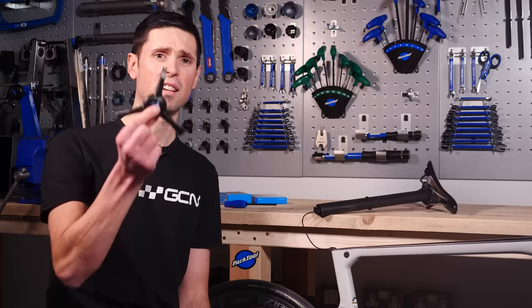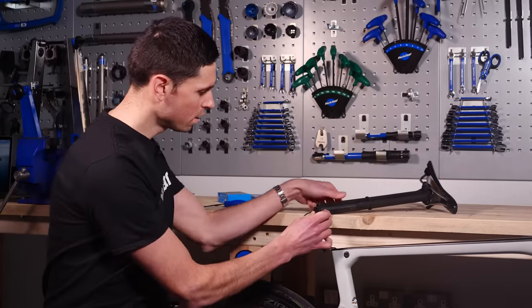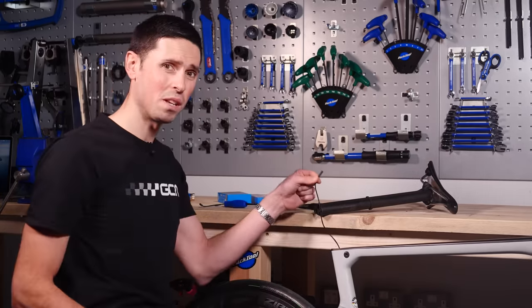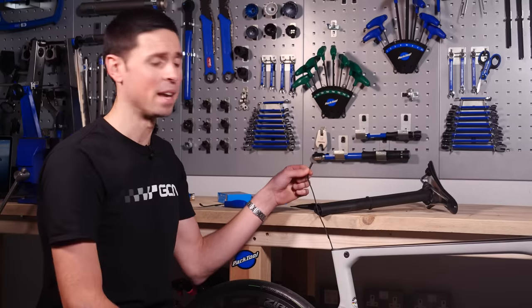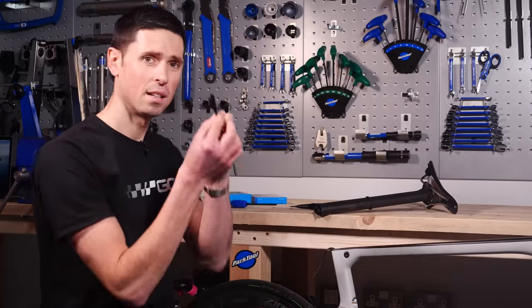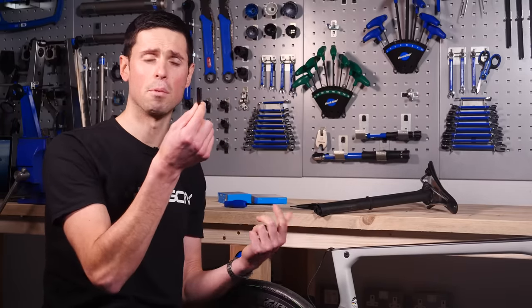With the seat post removed, we can take our special Shimano Di2 cable tool and use the end of this to carefully remove the cable from the end of the battery. Now is when you really want to make sure you don't drop this cable back into your seat tube. Then we can take our wireless module, which I've already installed the cable on — it just clips in the same as any other Di2 cable.